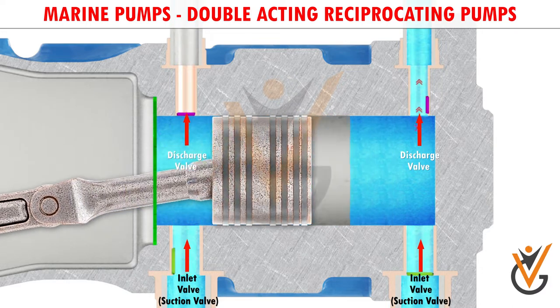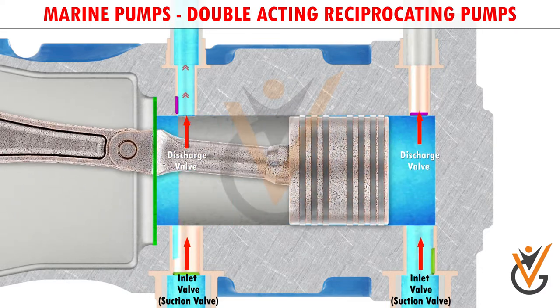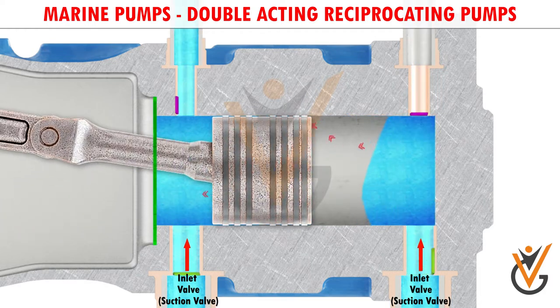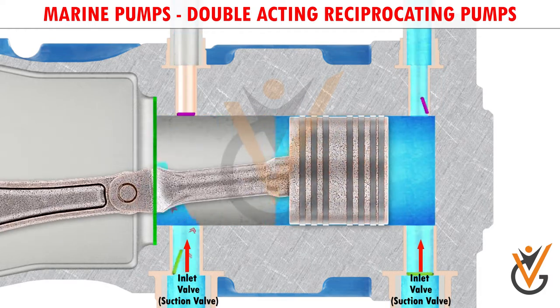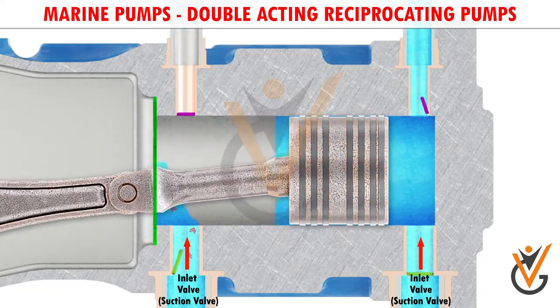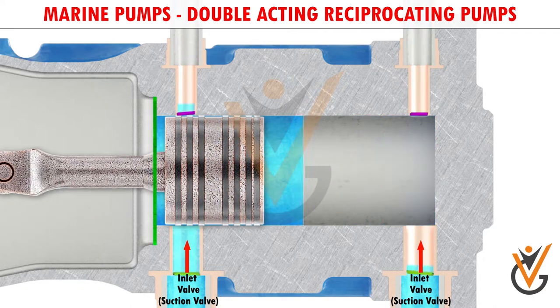And when the piston moves backward, the discharge valve present in this chamber opens and the liquid is discharged from the behind chamber into the discharge line. But during the same stroke, the inlet valve present in the left chamber opens, and the liquid gets filled in the left chamber.